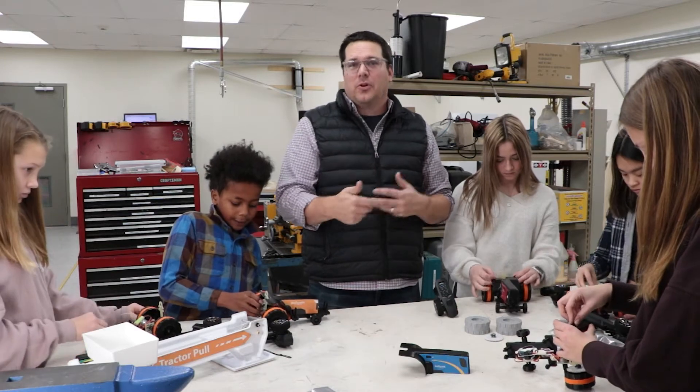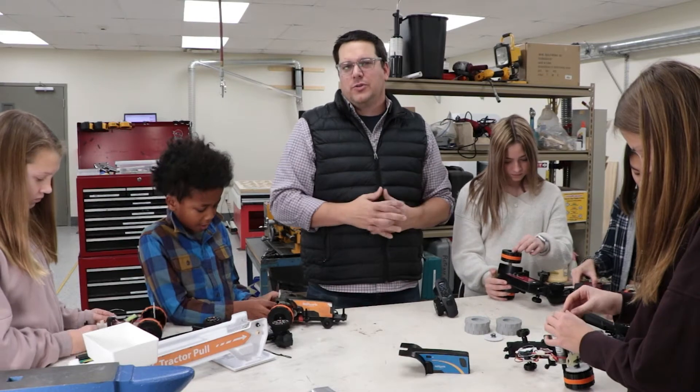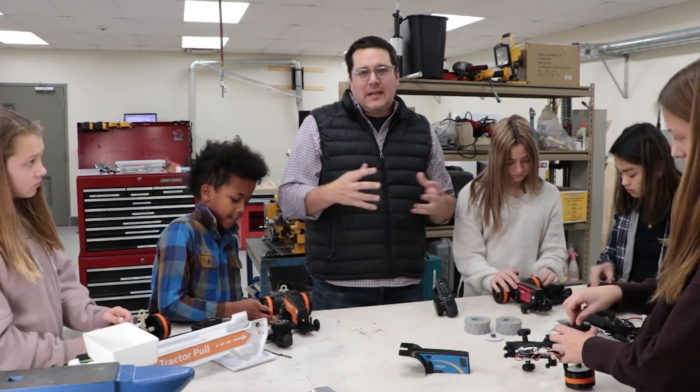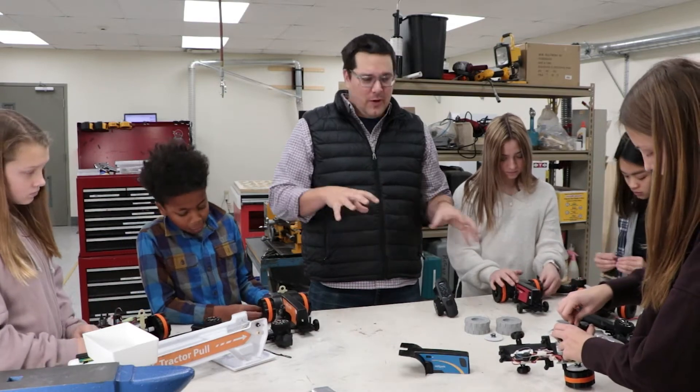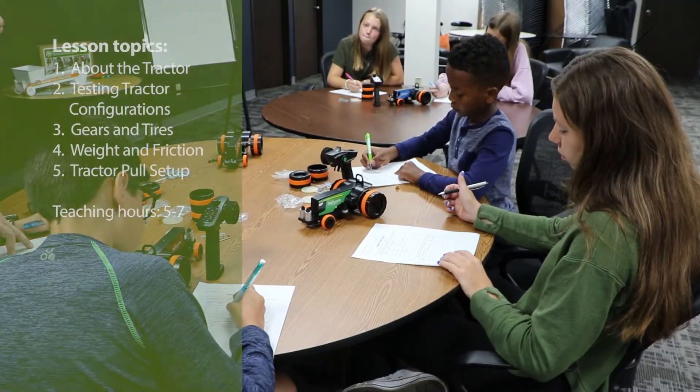Get some data, have them pull, and be able to see — okay, what did I do, what did they do, what do we need to change, what can we do to really be the best? And learn the different science and technology concepts using these tractors.